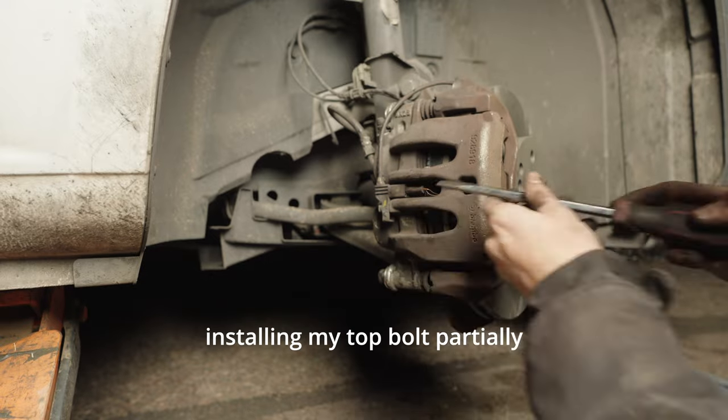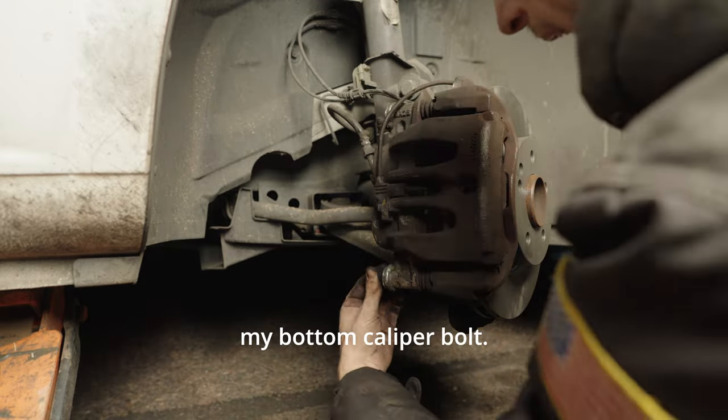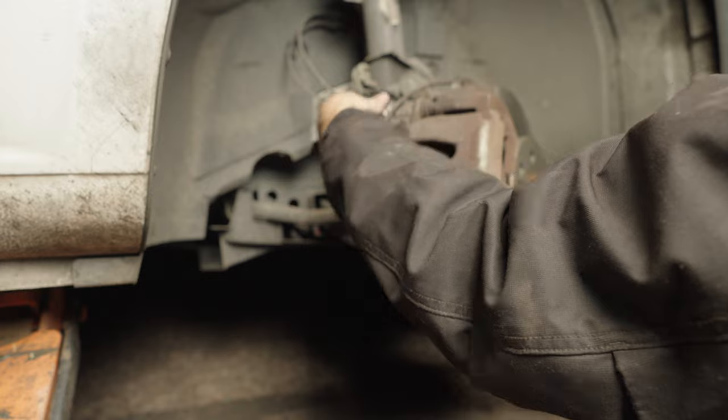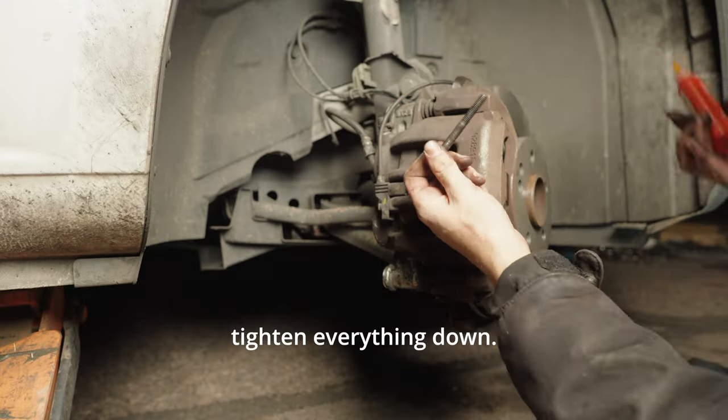Once again I'm installing the top bolt partially and then loctiting the bottom caliper bolt. I remove the top caliper bolt, put Loctite on it, reinstall it, and tighten everything down.